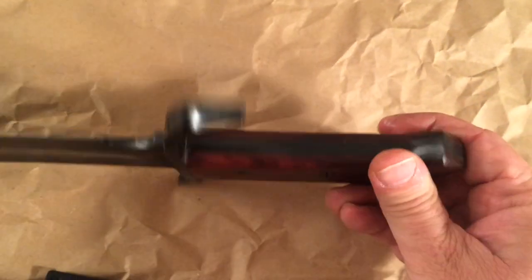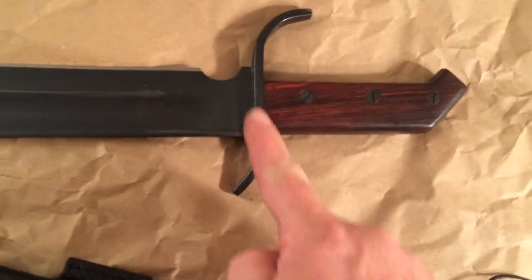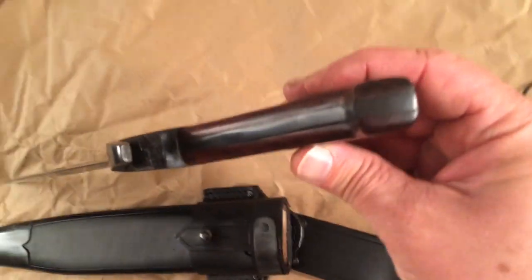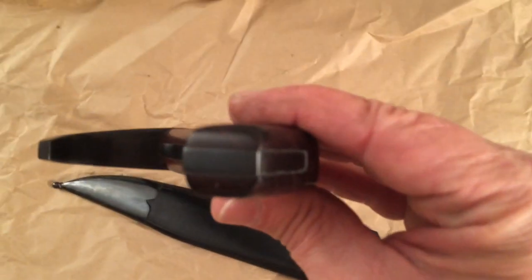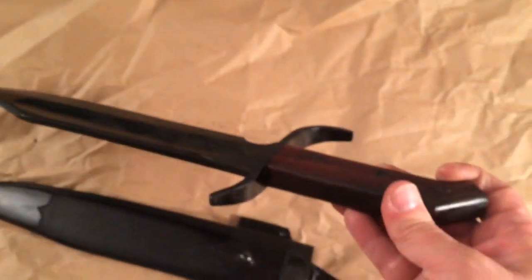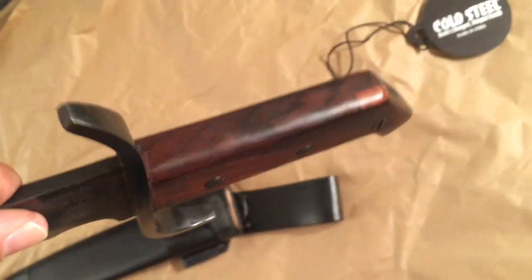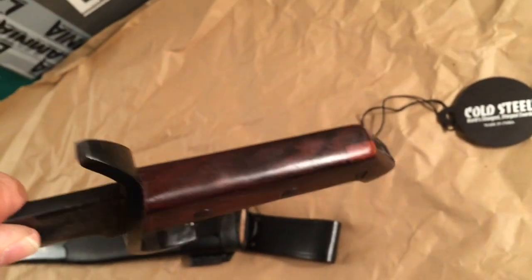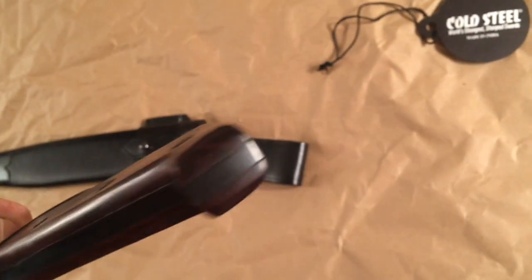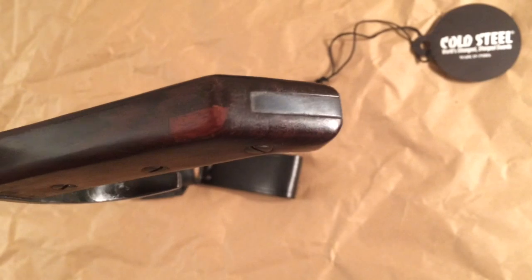Look how thick the handguard is — just a super thick hunk of steel. This is full tang; the tang goes right through completely into the handle. It is completely full tang. Interestingly, instead of doing two separate handle scales, you don't see the tang on top — it's just hardwood covering the top of the tang, but it is 100% full tang, comes clear out the back.